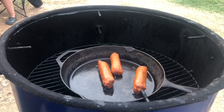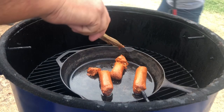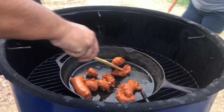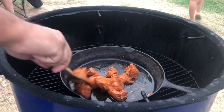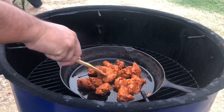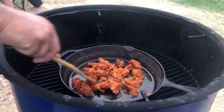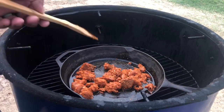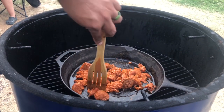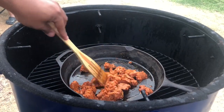We're on the UDS. Alright guys, we're gonna brown this for a little bit and then we'll be right back — to y'all it's probably gonna look like ten seconds.